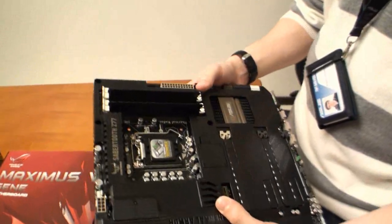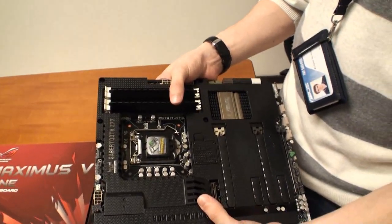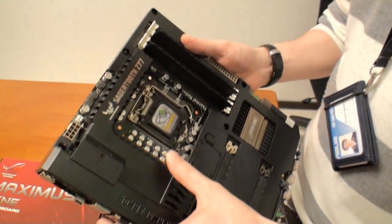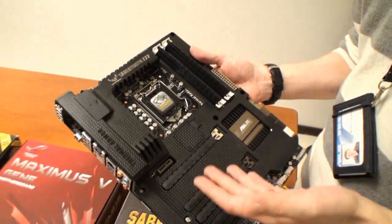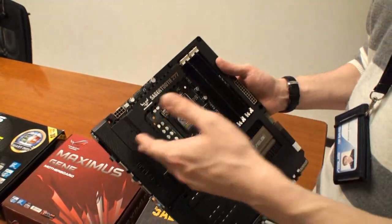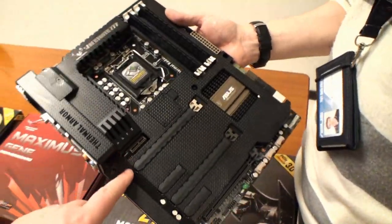Before the camera was rolling, you were saying you noticed around a 10 degree Celsius improvement in performance by adding the fan. So you don't have to add the fans — they're optional in the box. If your case has great airflow, you really don't need to add them; there's nothing too hot under here that will suffer. But if you're in a hot country, very hot environment, zero airflow, or an all water-cooled system, then to overclock as well, putting in the fan helps keep things stable and cool. There are also covers here for the PCI Express slots.